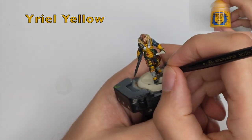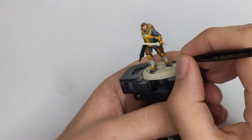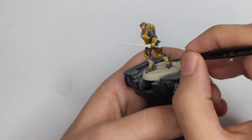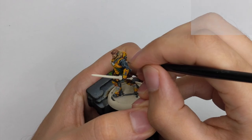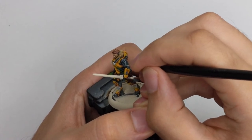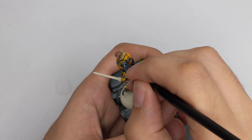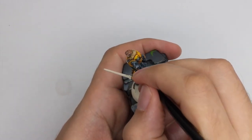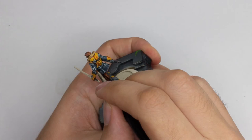To draw the decorative markings on his knee pads I will use Real Yellow and just add two very thin lines. To draw the markings on his left arm I will use Ulthuan Grey and just draw a little sketch, reinforcing the previous lines I did with Administratum Grey. Then I will sketch a number on his left arm. I will use the smallest brush I have for this because you want to be really precise and not make a mistake and mess up all our previous work.